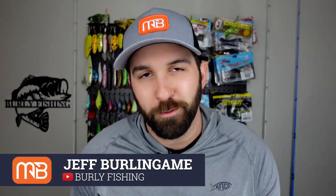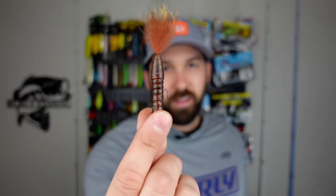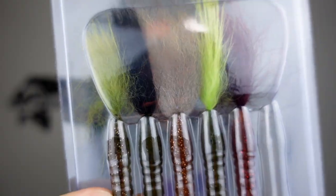Jeff here from Burley Fishing on the Monster Bass channel, and I want to talk to you guys about one of my new favorite Ned rigging baits — that is the Rabid Baits Foxtail. It comes in a bunch of amazing different colors. I'm going to break them all down for you today, as well as some of my favorite rigging options and some hot tips that should help you catch some bass.